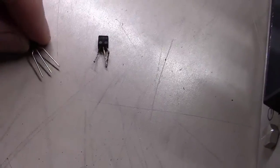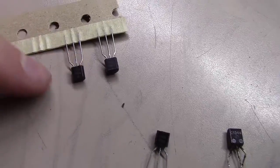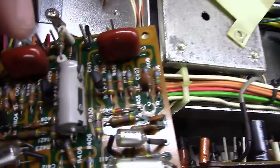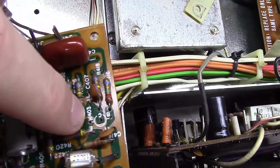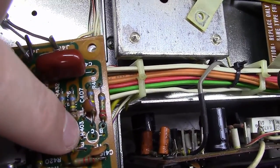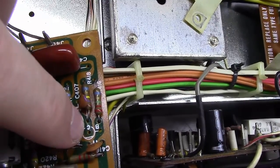If you'll notice, I took the leads on these — see how they come out of a pack here straight? And I bent them out just a little bit. And I'll come over here and look at this board and check the pinout. Emitter, collector, base is what you can see here — see the E, C, B.